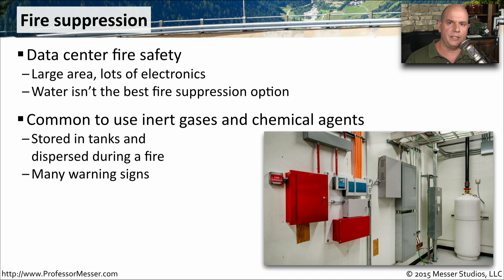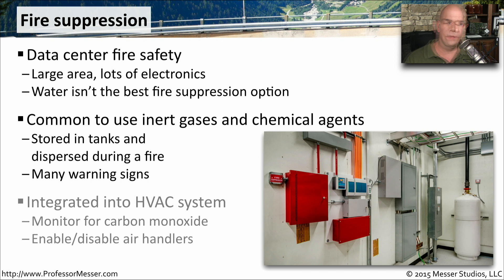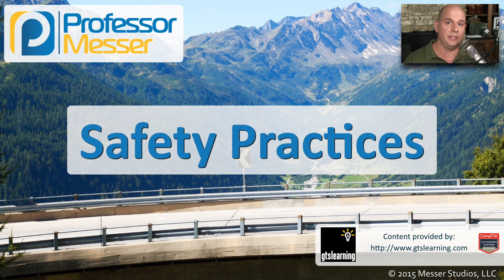There will be warning signs and other informational signs as you're going in and out of the data center that describe the type of fire suppression that's in use. These fire suppression systems are also integrated into the heating, ventilation, and air conditioning systems, and they usually will provide some type of monitoring for carbon monoxide. And if your fire suppression system does go off, the HVAC is designed to stop sending any type of air flow so that you can keep those chemicals within the data center.